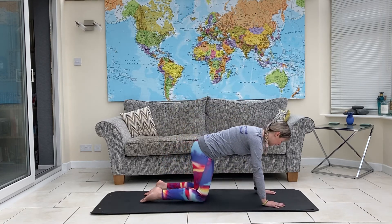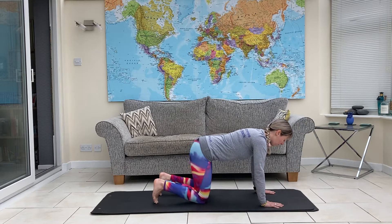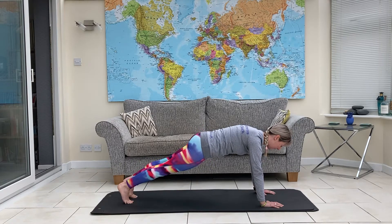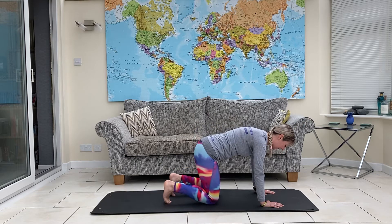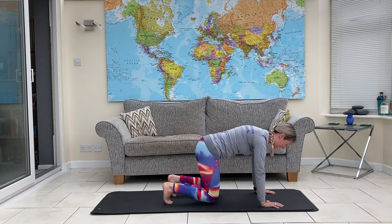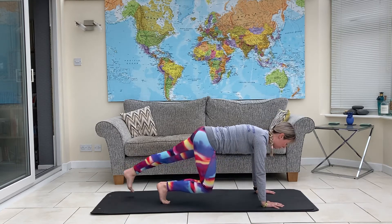Hands under your shoulders, knees under your hips. Tuck your toes under, drawing in your abdominals. We're going to hover both knees and step back into your plank. Step the knee in, hover and lower. Hover, step back, step in and lower. We're really working on core strength here, and obviously a little bit of upper body strength as well.